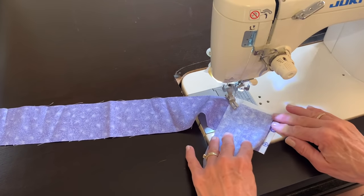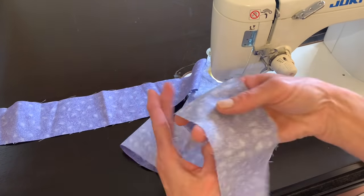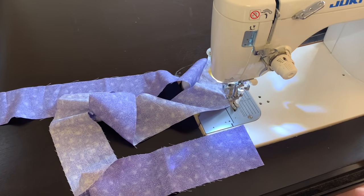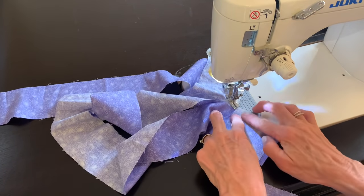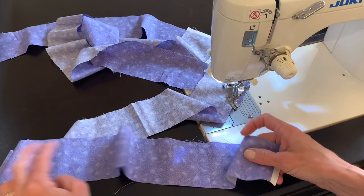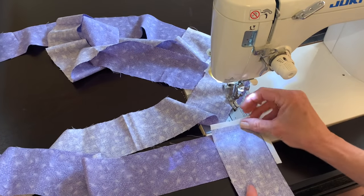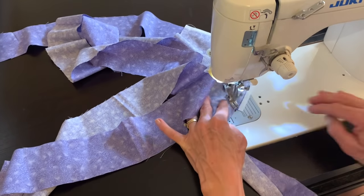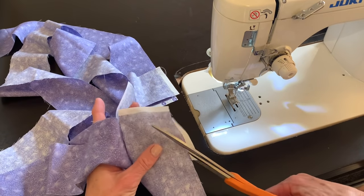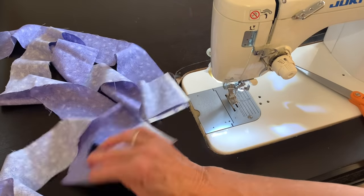For this little quilt, I needed four strips of binding, two and a half inches, cut the width of fabric. I put them right sides together at a right angle and then sew diagonally through the two pieces, just keep going along until all of the strips are sewn together. After I sew them all together, I trim off the little triangle ends and press that long strip of binding in half.